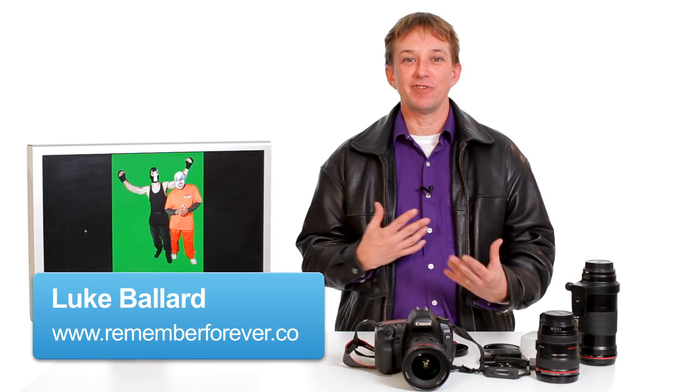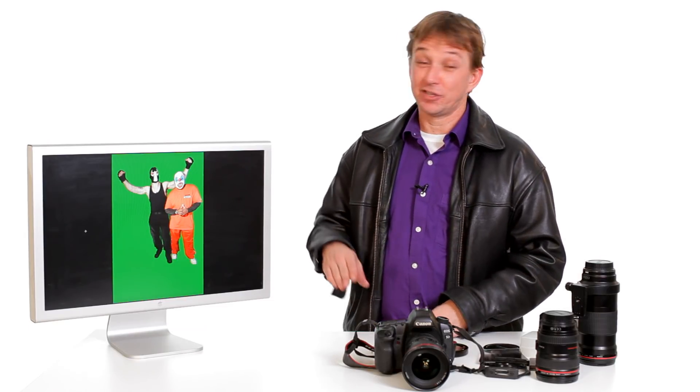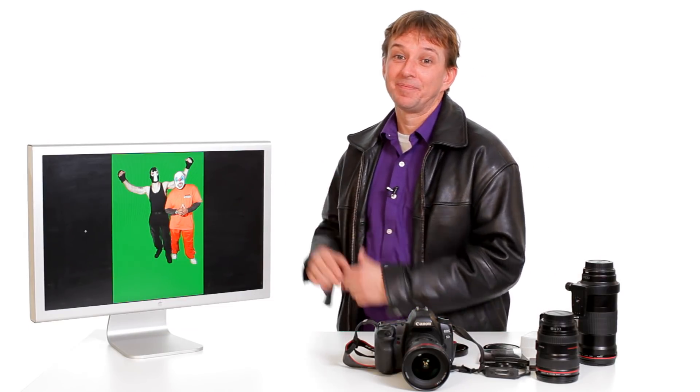Green screen photography can be a really technical, complex procedure. Having said that, it could also be quite simple. Firstly, it doesn't need to be green. Any solid color with contrast will allow you to select the subjects in your photograph to transport them to something else.